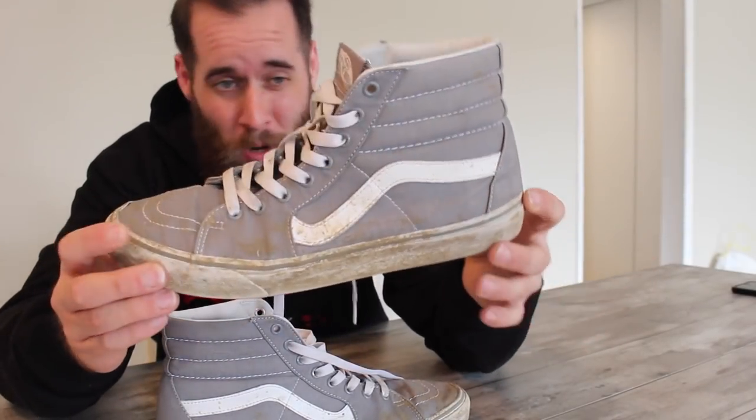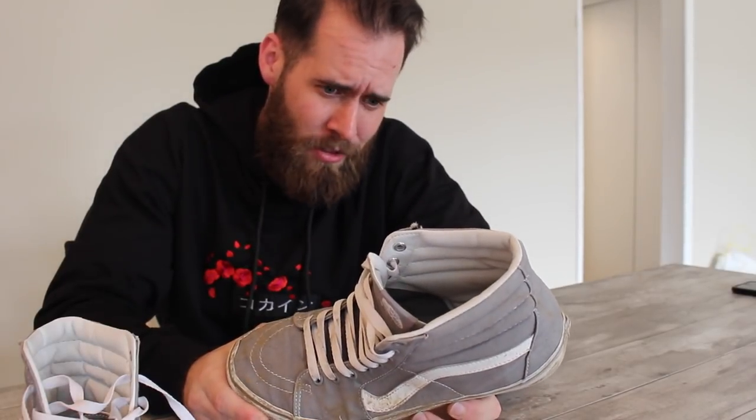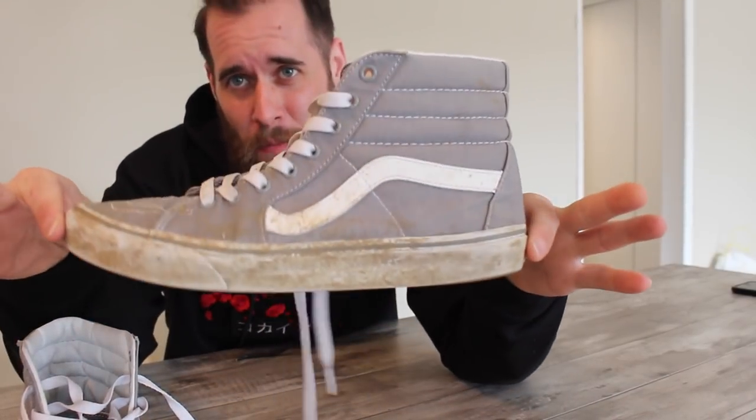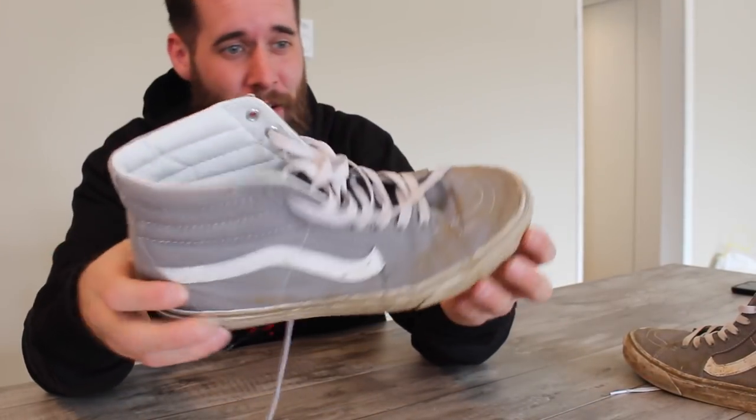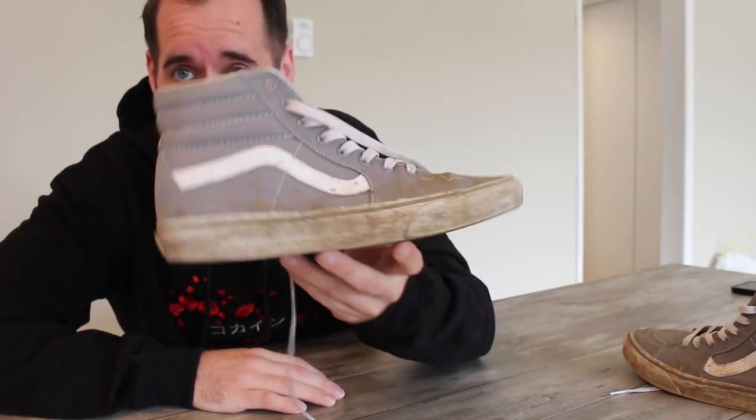I met the person who owns these shoes on a production. My girlfriend does hair and makeup for TV shows and commercials and a lot of really cool stuff like that, so I have been going to work with her lately and I met some really cool people. This person came to me and was like, 'Yo, you clean shoes?' And I was like, 'Yeah bro, I clean shoes.' And he was like, 'Yo, I'm going to bring in some shoes — is there any way you could clean them?' We started vibing and I'm pretty excited to clean his shoes. You'll probably end up meeting him at the end of this video.